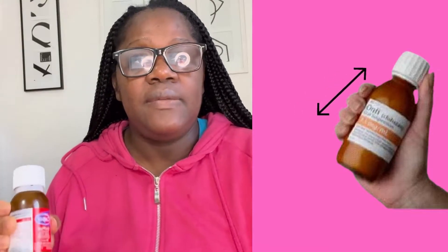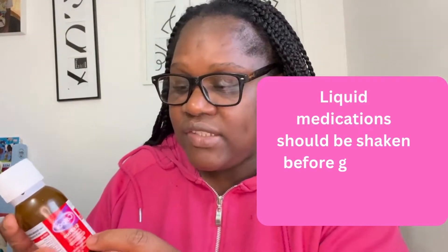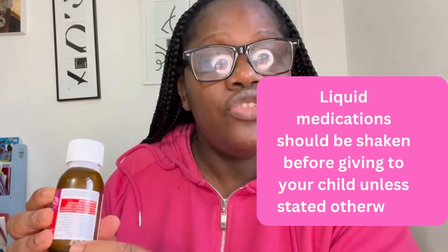For bottle medicine or liquid medicine, you need to shake the bottle. Always shake the bottle because most of the medicine settles at the bottom, especially if it has been sitting in your cupboard for a while.